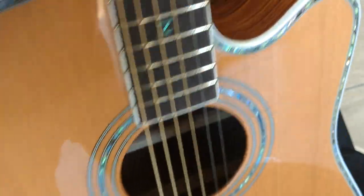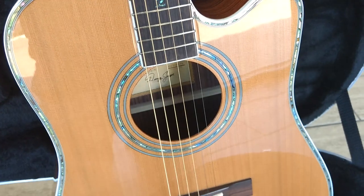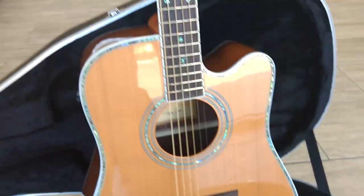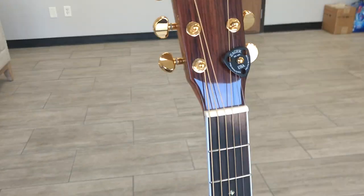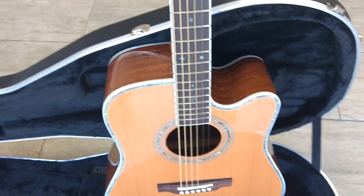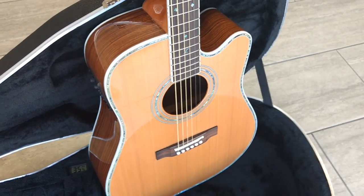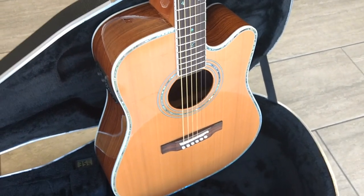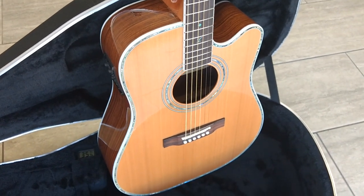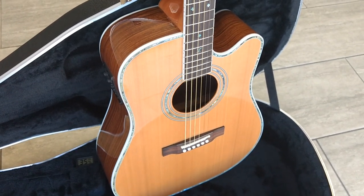I'll go over the basics of the ZAD 80 CE for folks who've never heard of it before. This is a full-size acoustic electric — a full Indian Rosewood guitar. If you look at probably the top ten brands of guitars out there and their flagship models, I believe every single one is rosewood, and it's for a reason: it produces the richest, deepest, also brightest sound.